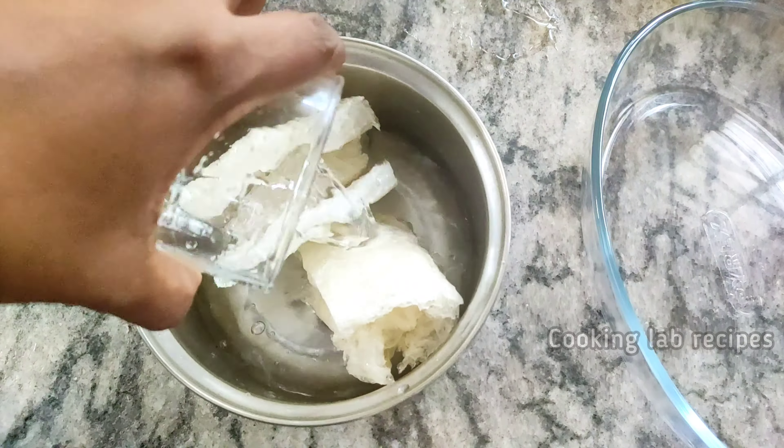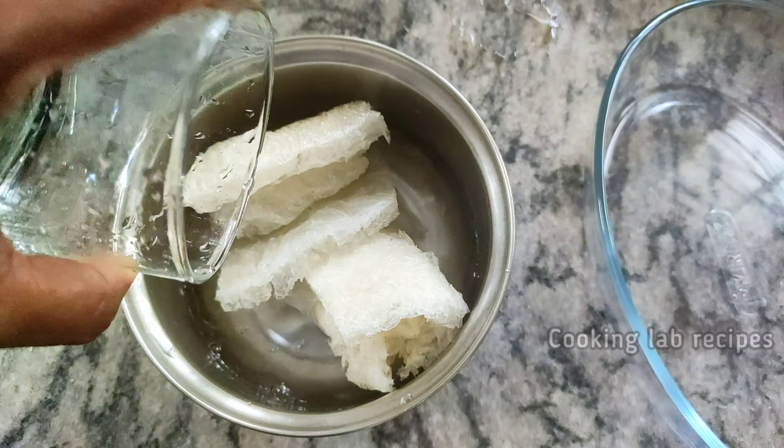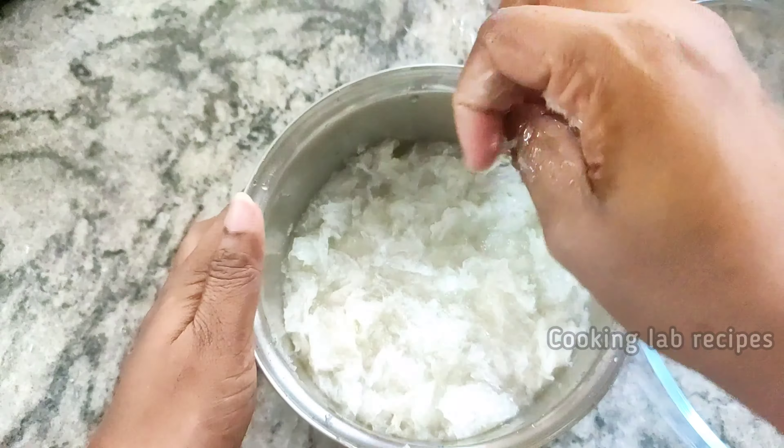We are going to use a cup of 15 ml. We are going to cook it for 5 to 10 minutes.